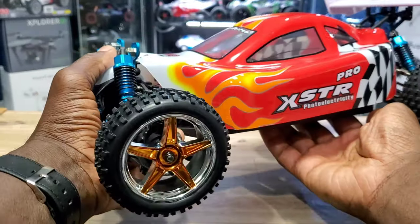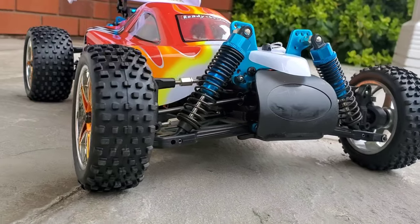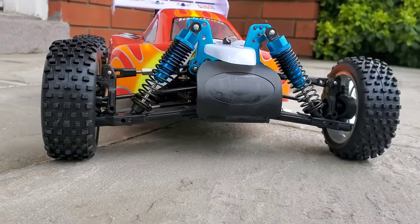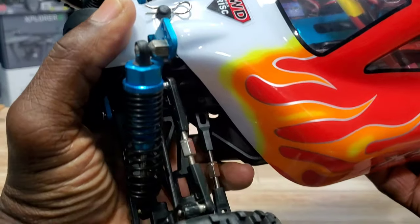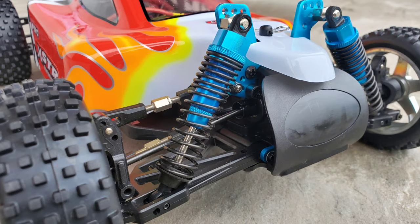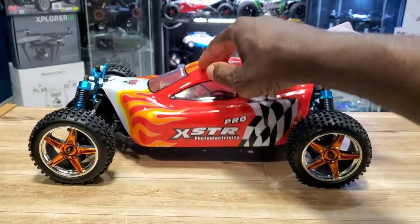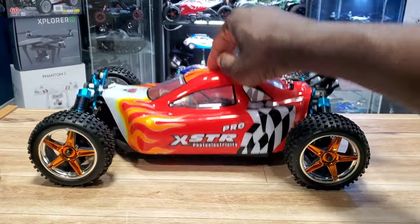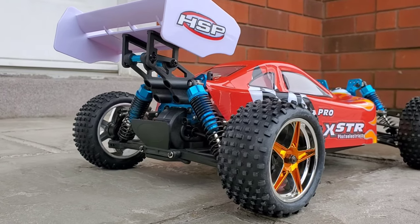Look at these wheels — definitely for off-road. These are adjustable links, metal shocks, metal shock towers. Let's check this out — nice wing at the back here, check that out.